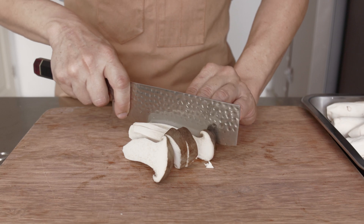Next, add in the ginger, garlic and chilies. Continue frying the mushrooms till the pan is relatively dry and the mushrooms have taken on some dark colour.